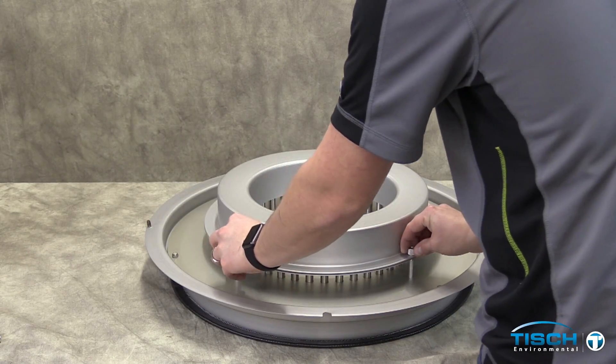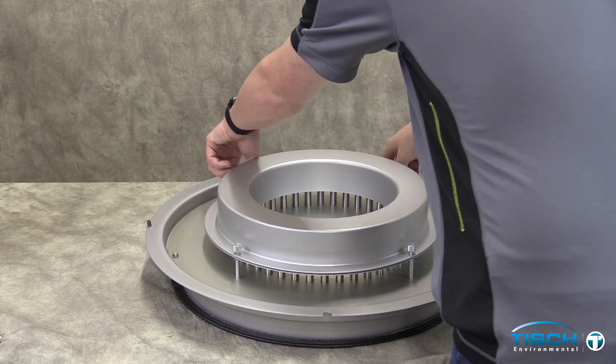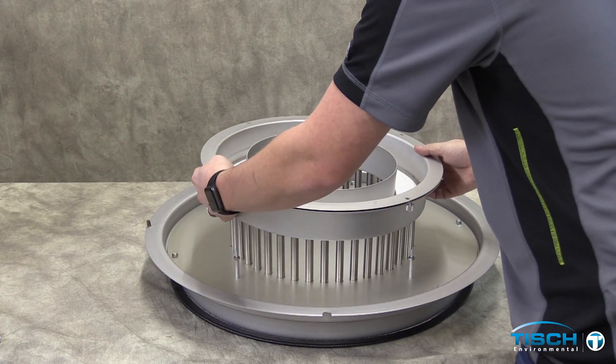With the PM2.5 retrofit kit flipped upside down, loosen the four nuts securing the oil ring absorbent holder. Flip the holder upside down, then remove the oil ring hold down.